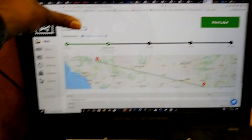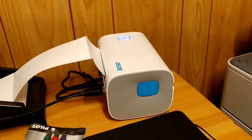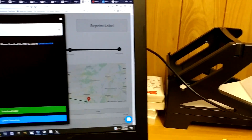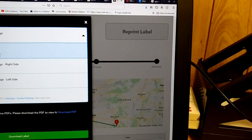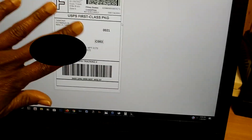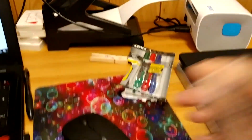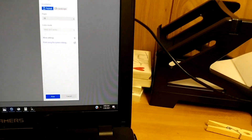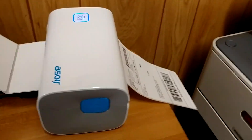All right y'all, I have everything set up — all I have to do is hit 'Print Label.' That's the printer over there. I'm going to hit 'Print Label' on here. I do have to change the settings — four by six label. Download the PDF — so that's it. Go ahead and hit print, switch it to the printer I have. Everything looks good — hit print. What?! Y'all see that?! That's it — it works!